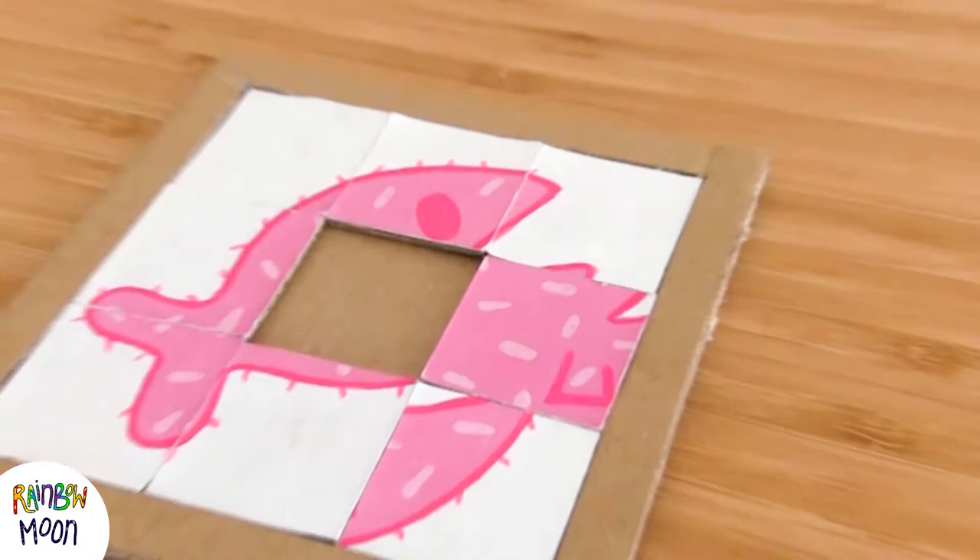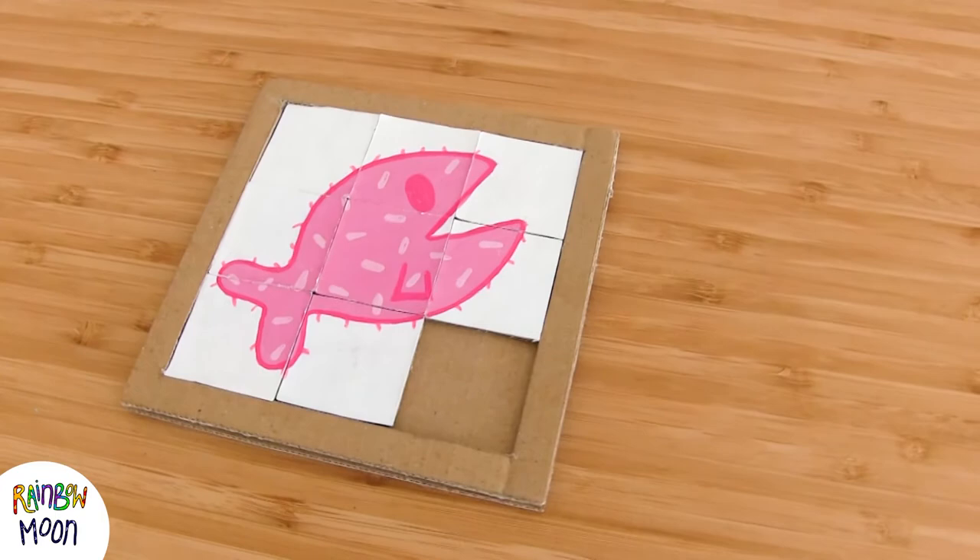It's super fun to make and I'll have a blast playing with it! And as we said, the possibilities are endless, they can draw whatever they want! If you make it, remember that you can send us some pictures on social media — we'd love to see them! See you next week! Bye!